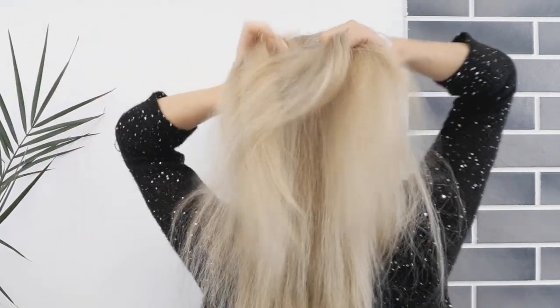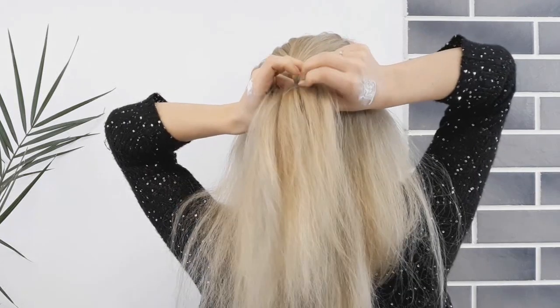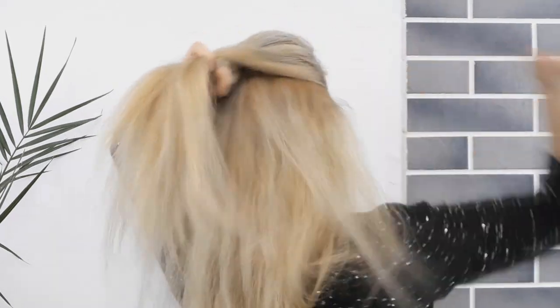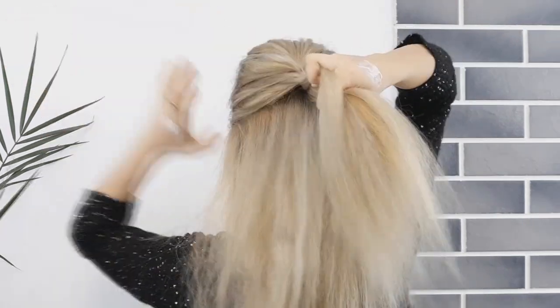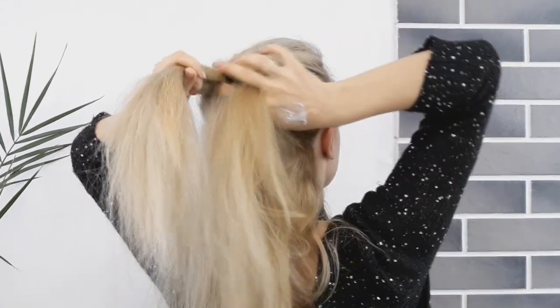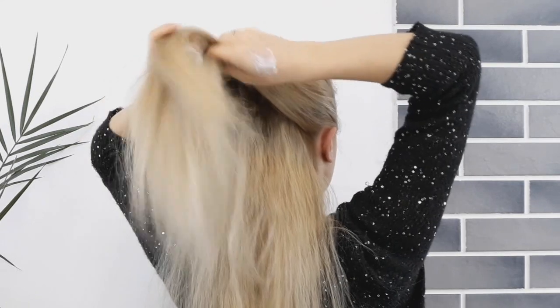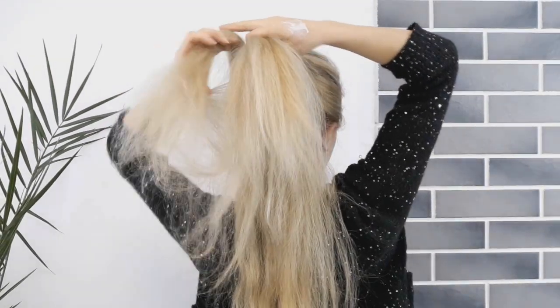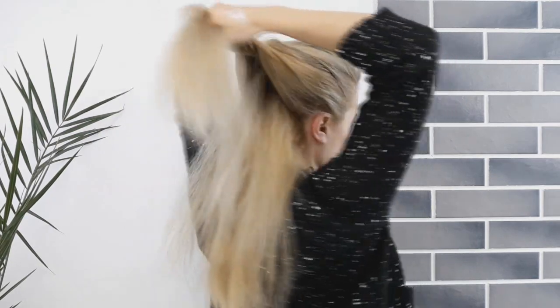Bring it to the opposite one. As you can see, this is a fishtail braid, but I am grabbing big sections and I suggest you do the same or even bigger sections, because otherwise your arms will hurt so much. Then you want to direct your braid upwards like I'm showing — this will give us more dimension to our updo.